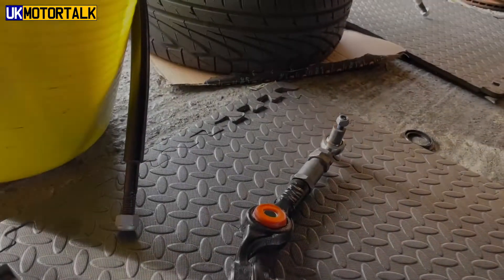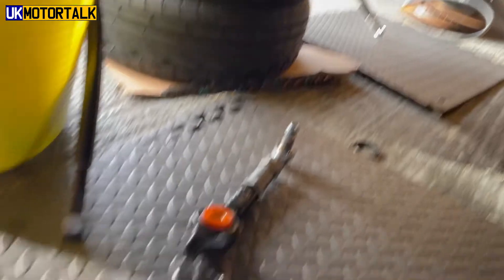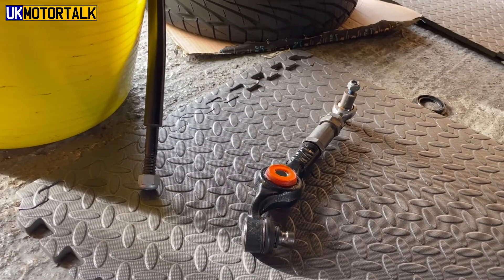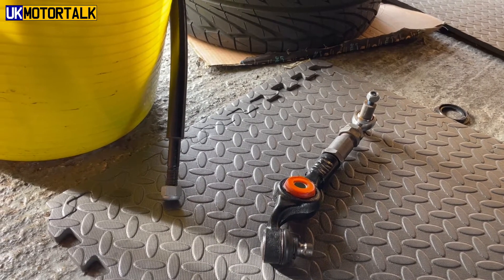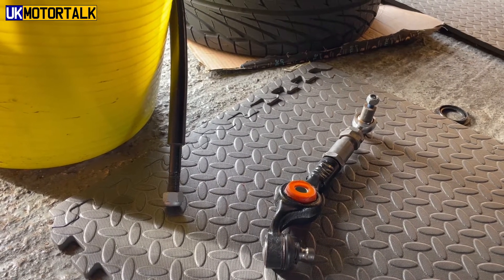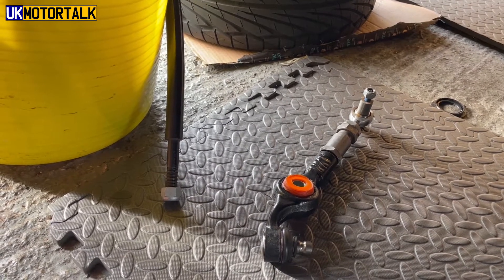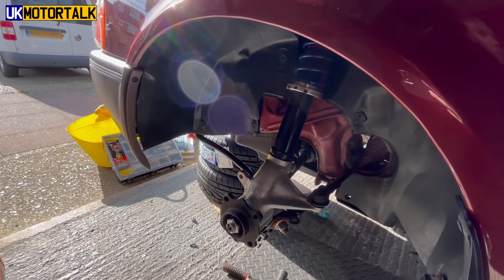I'm about to fit the anti-roll bar up here. You'll notice I've got a nut on the end — it's not just to protect the bar itself and the paintwork. The drop links are down here, and it's actually because of the left and right hand threads; if you get it wrong that can be a bit of a problem.